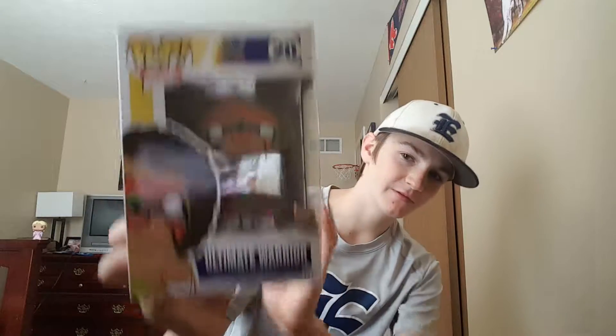Hey guys, what is going on? Bryce here from Bryce Wrestling Channel, back again with another video. Today, as you can read in the title, it is the Ultimate Warrior Pop Vinyl. If you guys didn't watch the toy hunt, I got it from the most recent toy hunt video. It was awesome because I was looking for him.